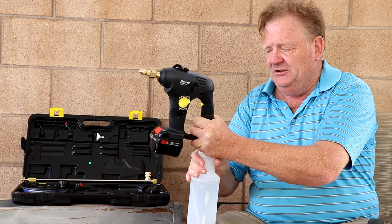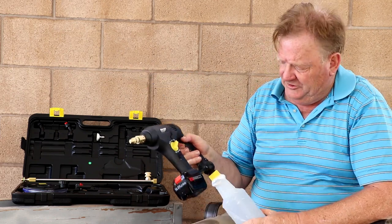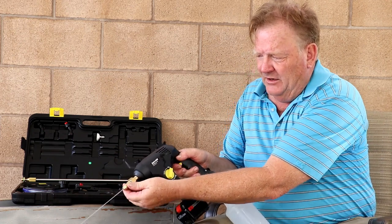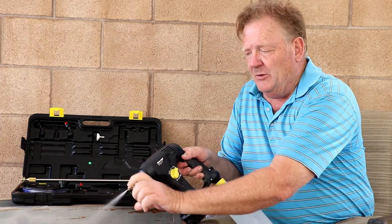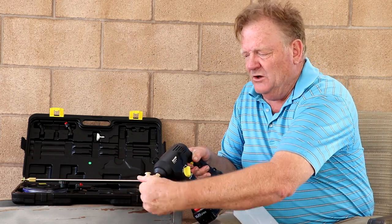Once you're set up, you'll notice that the stock system has a little conical sprayer tip on the end that can be adjusted — it can go to a stream or you can adjust it down into a little conical sprayer. A lot of people don't like this kind of mist spray.